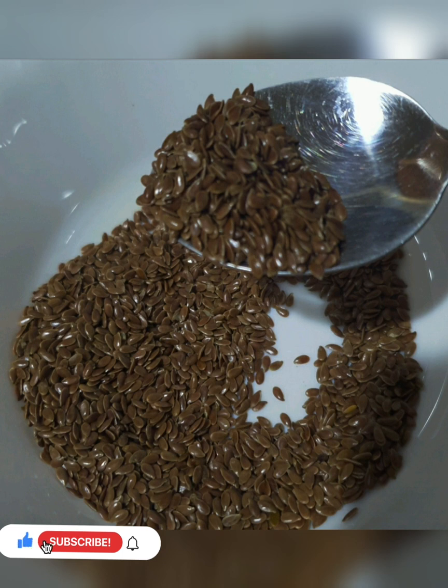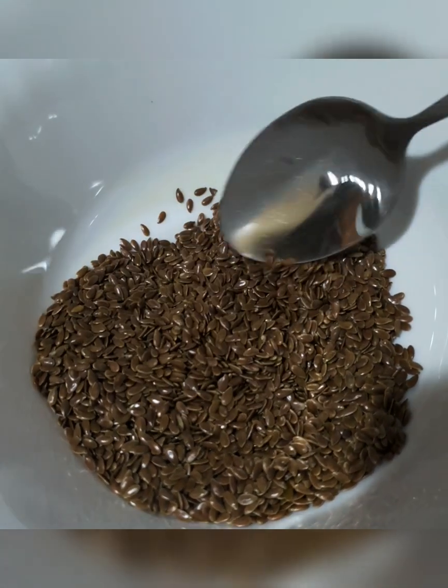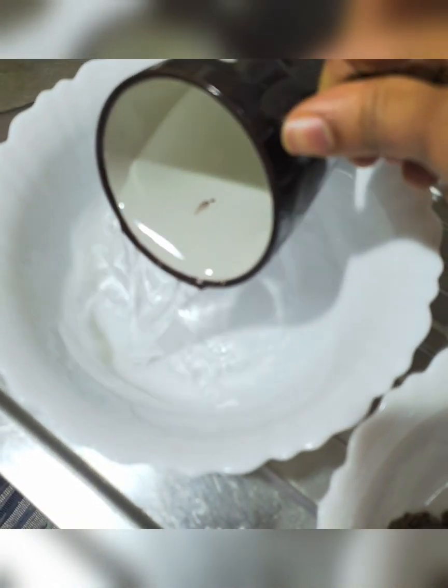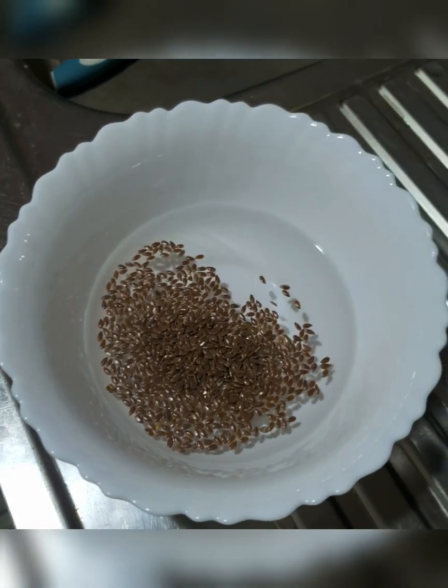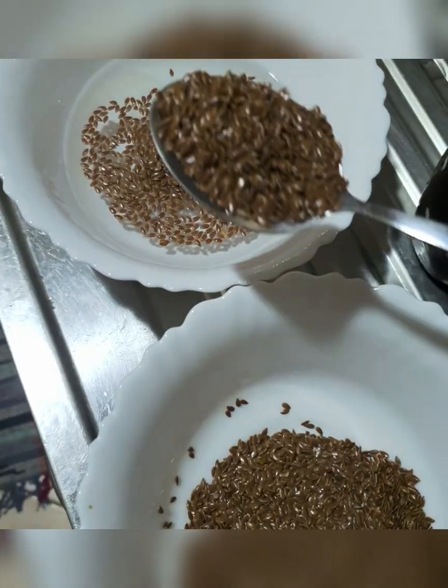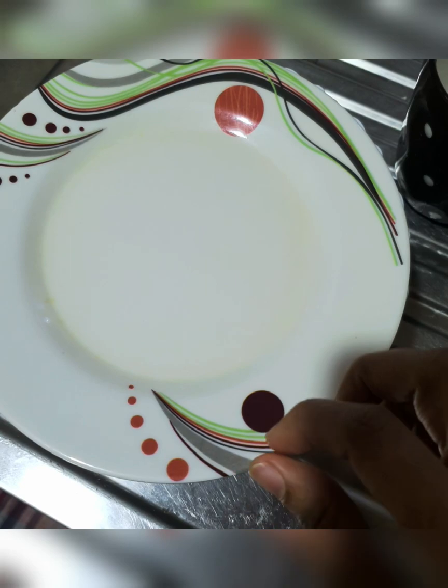It is a gel. Flaxseed is not a brush, but I am going to remove my hair. Let's put the gel in — add a cup of water in the bowl and 2 spoons of flaxseed. We will let it soak overnight or for at least 4 hours.